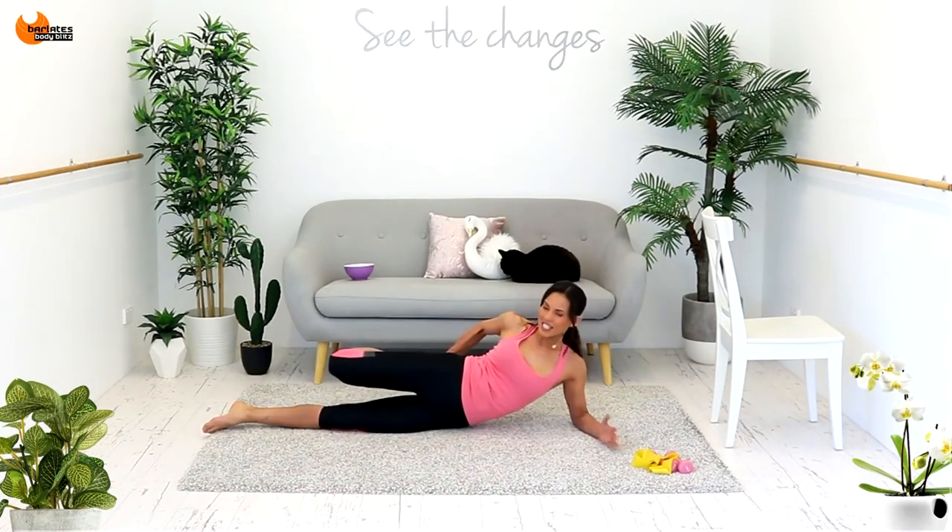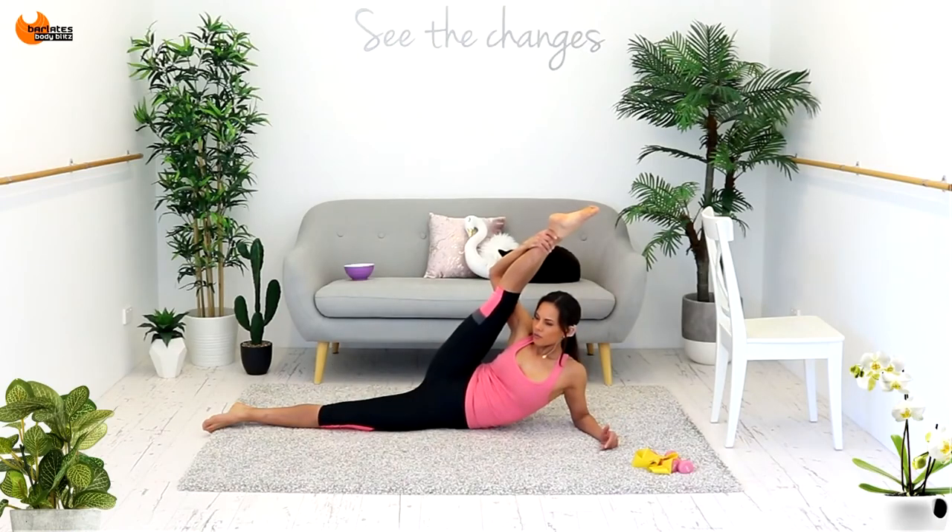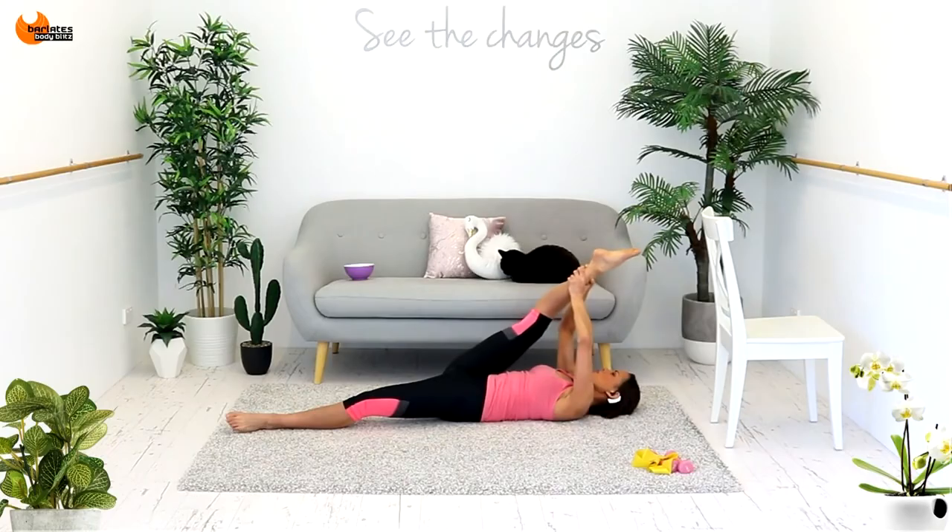So your forearm — in that seated position, you get so much hip flexor there. You can bend the stretch again.